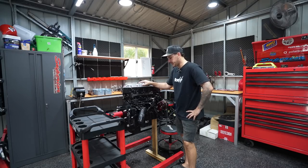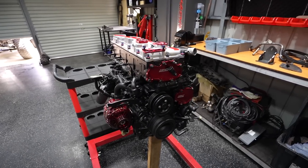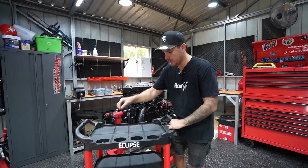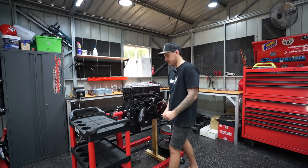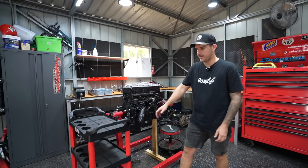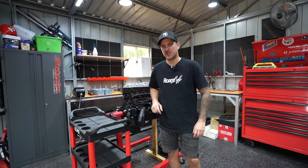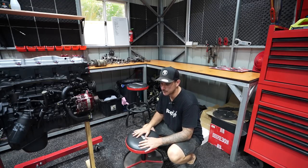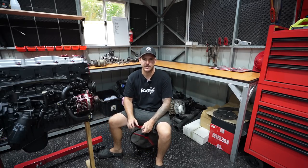Right here we have an engine stand with a Ford engine on it - once we're done building this motor it'll get packed up to the side. Behind it we have a parts container trolley which has been really handy - it's got spots for keeping bolts as I strip down the motor. I've used it in multiple situations, just drag it over and sit stuff on it. I think it only cost me about $70, so definitely worth the investment. There's also a stool with caster wheels for working around the motor.